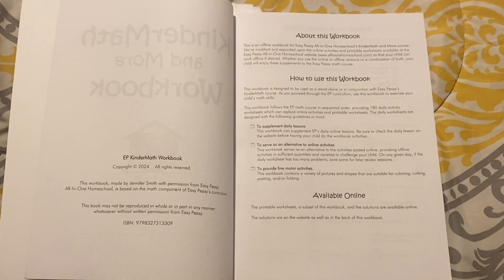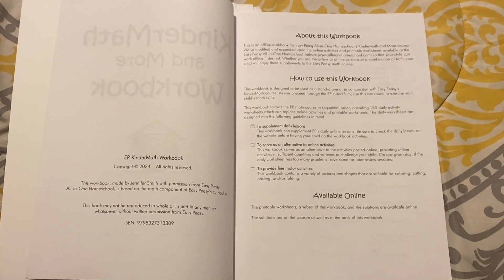I really don't like their online math too much. I prefer Easy Peasy offline because there are a lot of games and links that you have to click. Sometimes these links may have advertisements since these are free public websites, and I just rather avoid that. Also, I don't want my child sitting in front of a computer for too long.